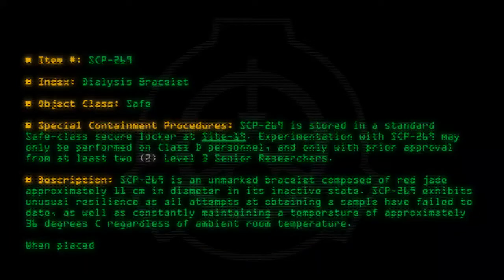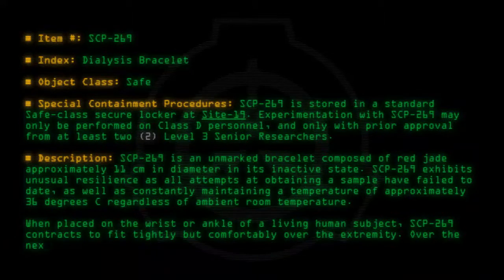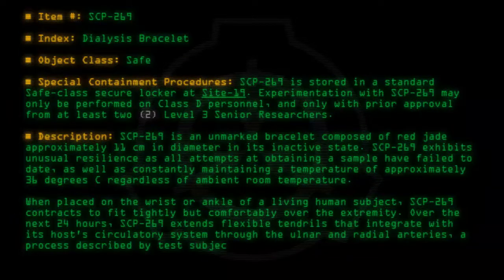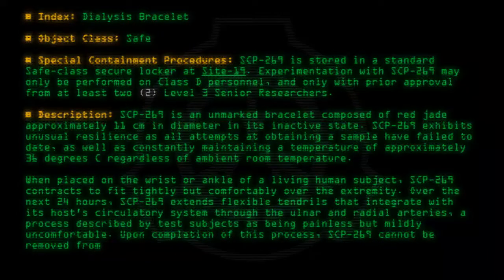When placed on the wrist or ankle of a living human subject, SCP-269 contracts to fit tightly but comfortably over the extremity. Over the next 24 hours, SCP-269 extends flexible tendrils that integrate with its host's circulatory system through the ulnar and radial arteries, a process described by test subjects as being painless but mildly uncomfortable. Upon completion of this process, SCP-269 cannot be removed from its host without amputating the affected hand or foot.